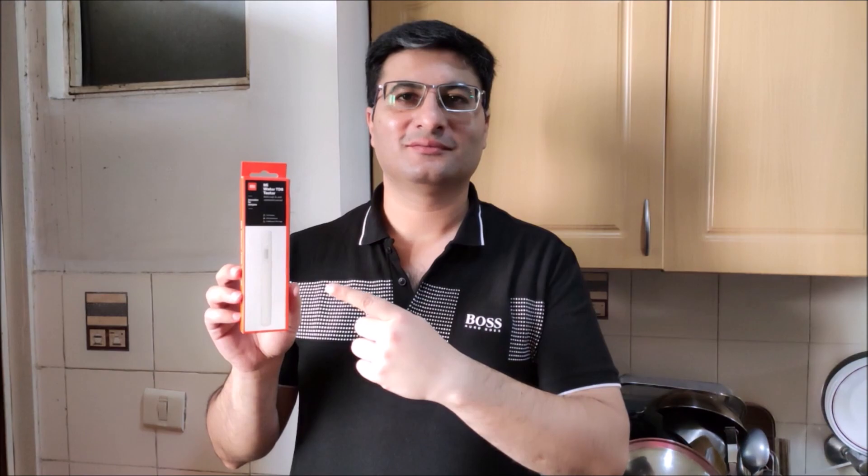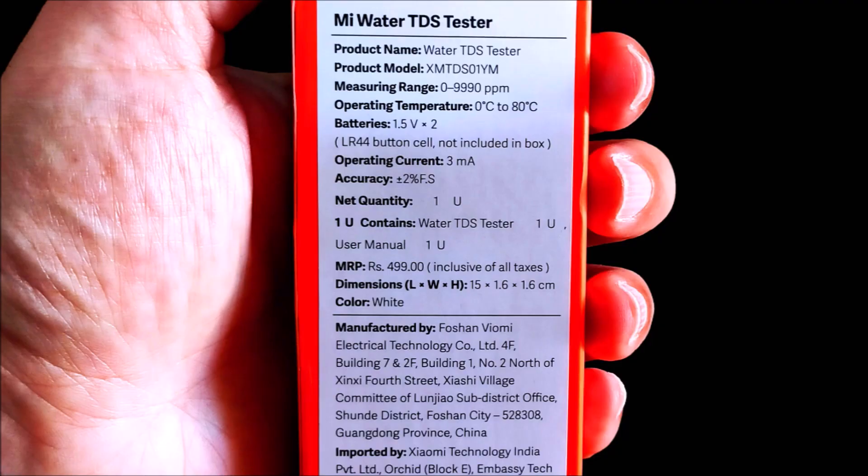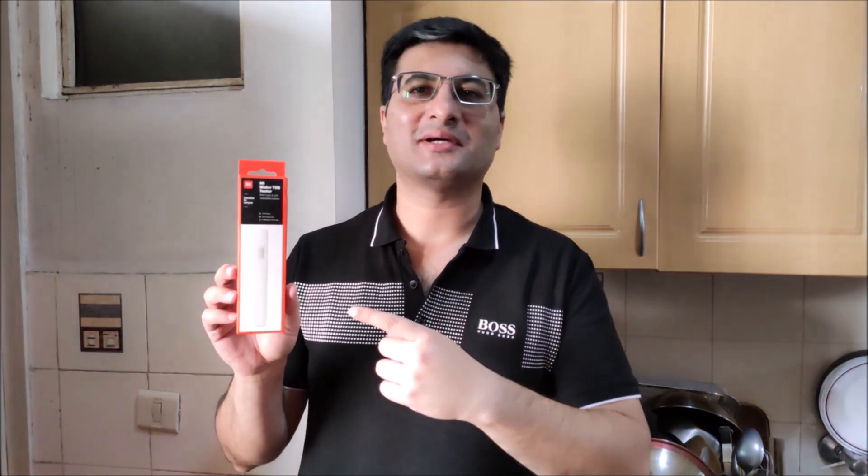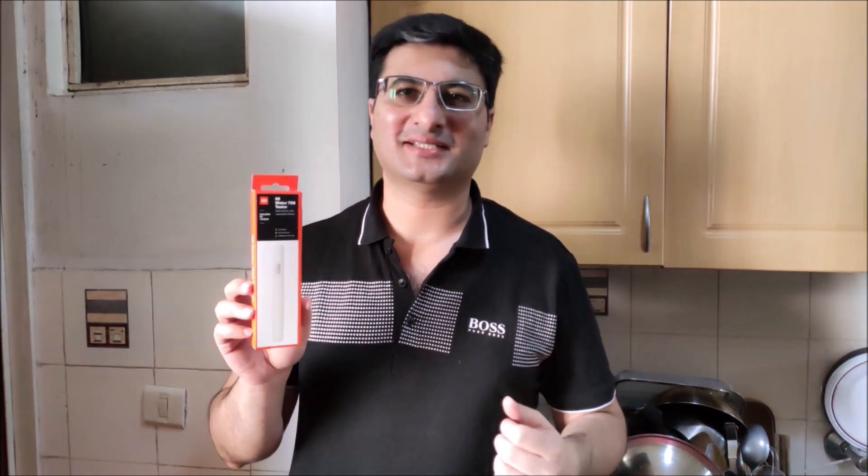The Mi Water TDS Tester is an extremely useful and practical product from Xiaomi. It can be life-saving in certain situations where the water can be checked for quality. The MRP on the box is Rs. 499, but it currently sells on the Xiaomi website for Rs. 349. If you wish to buy it, I will leave a direct link for you to purchase it from the Xiaomi website.